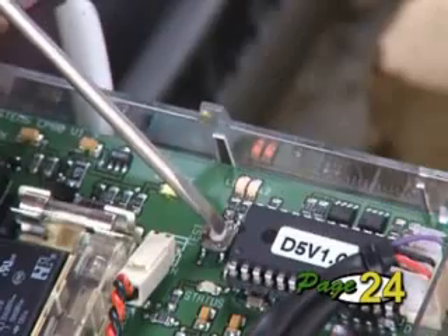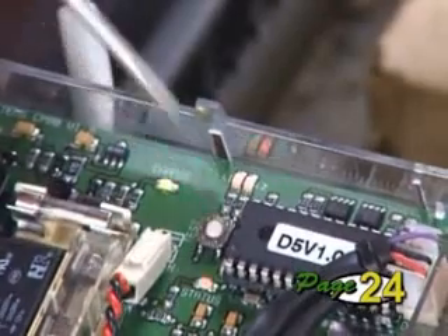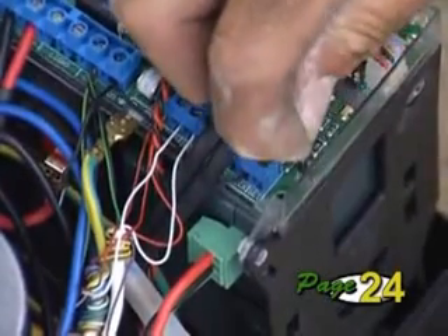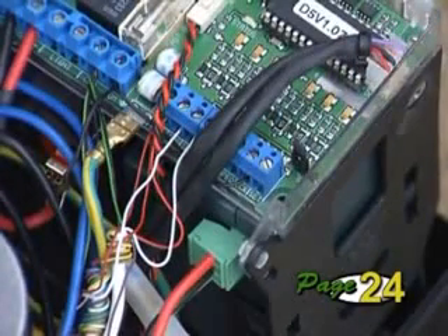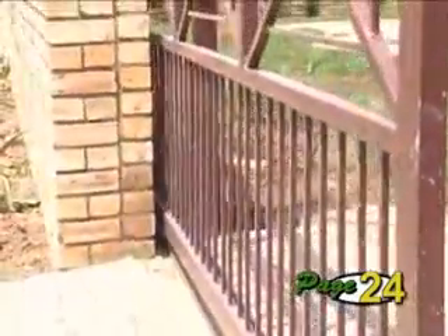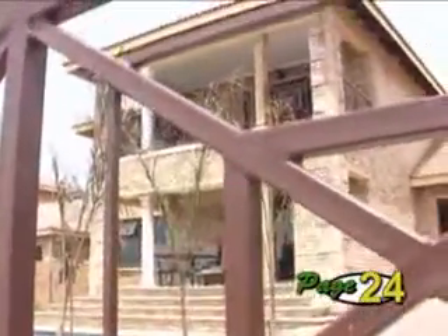If you are happy with the gate setup, press and release the test button to save the settings. Your setup is complete. Get out of programming mode by removing the set link and store it over one of the two pins on the controller. The factory settings on the controller have been selected to suit most applications, so generally there will be no need to change the default settings. If you need to change any settings, like changing the sensitivity of the gate, refer to the section Setting Additional Features in the manual.